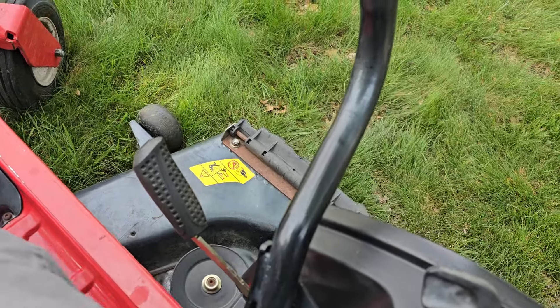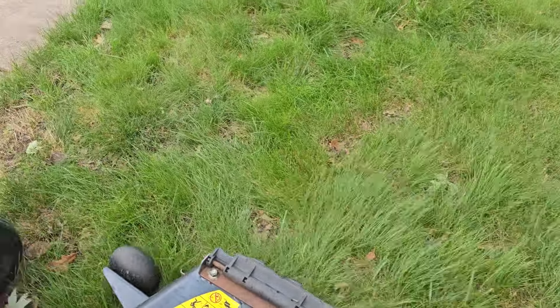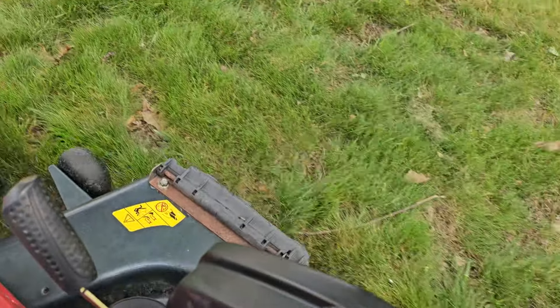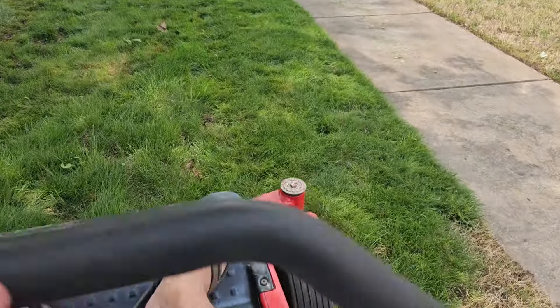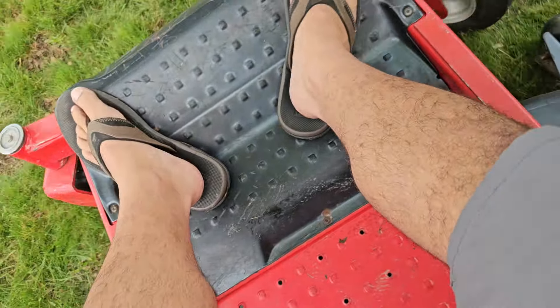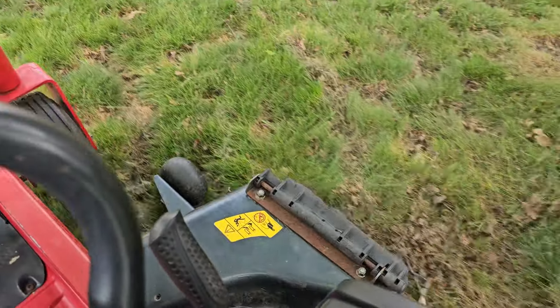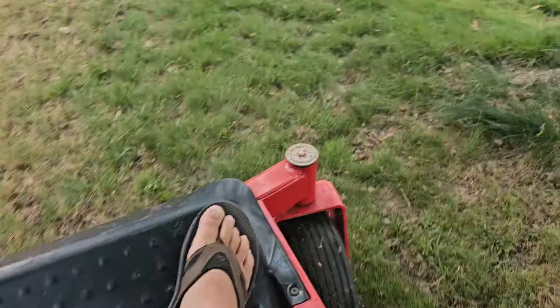Okay, engaging the blades. Nice main turn. I'm going to go to one spot up here I can hit. It's been working and operating well here.